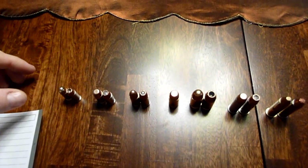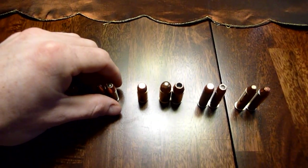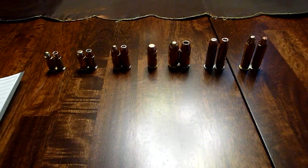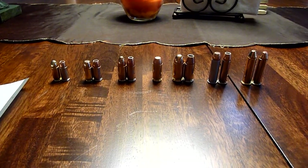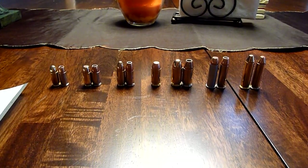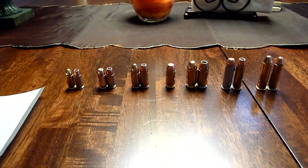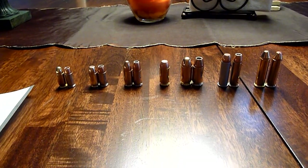Anyway, let me do a top shot for you. So again that's 32 ACP, 380, 9 millimeter, 40, 45, 38 Special, and 357 Magnum. Hope this gives you a little better perspective — I know there are a couple of videos out there but just wanted to add to the mix and educate.